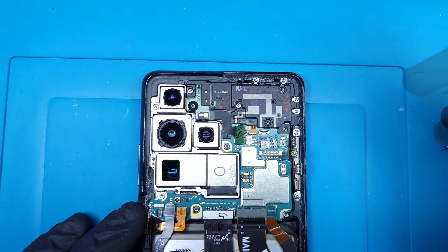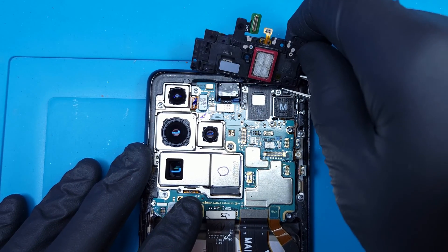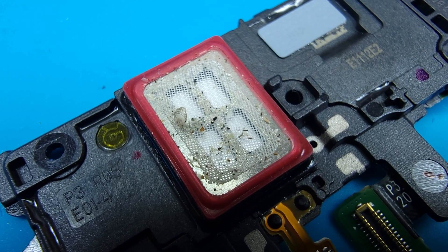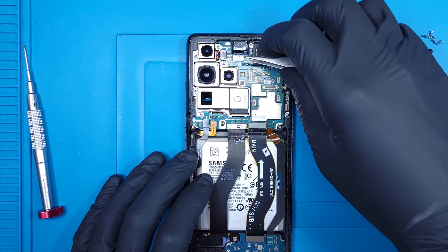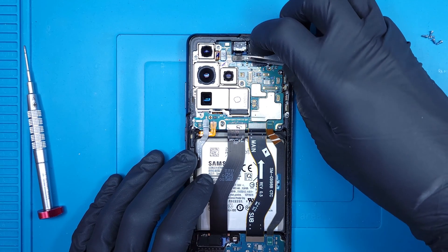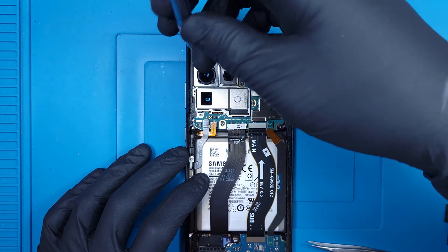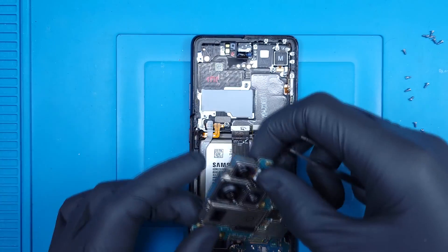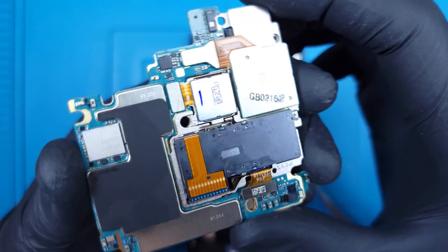At the top there are four more screws to remove for this top loudspeaker. This speaker is a bit gross to say the least, but stuff finds its way inside eventually. Pop the selfie camera flex, then one final screw holds the ultra-wide camera and more or less secures the whole board to the frame. It can then be pulled up and out of the housing. This stacked logic board with multiple PCB layers is becoming a new industry standard.